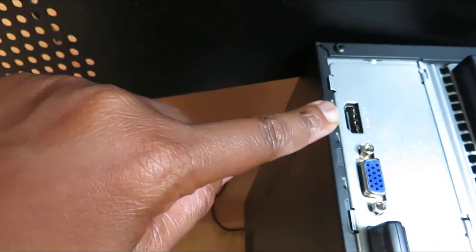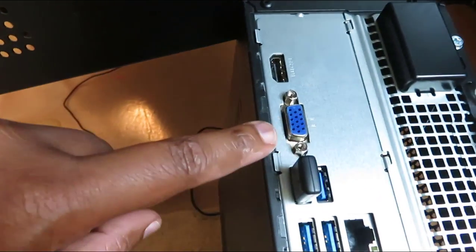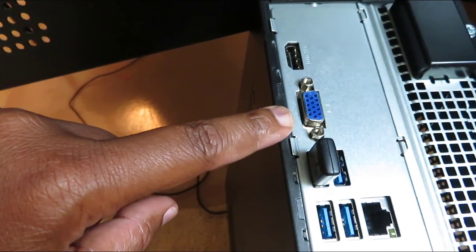Once you hook up both of those, come to the back of your computer and plug in the HDMI port right here and the VGA port right here. I'll be back to show you once I get it done.